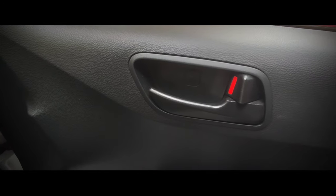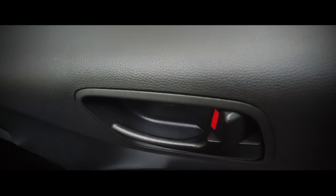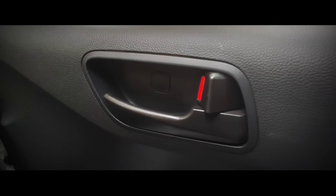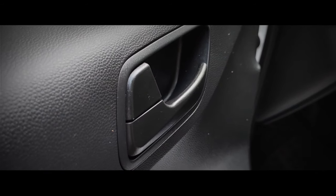My fourth tip is to clean the interior door handles properly. Just as you use outside door handles to enter, you use inside door handles to exit — which makes bacteria rest on them too. Pour the interior trim disinfectant on a microfiber cloth and clean the inside door handles thoroughly.